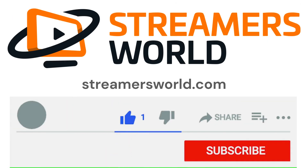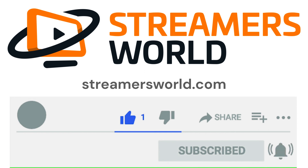If this video helped you, be sure to like and subscribe. For tips like this and more, visit streamersworld.com. Thanks for watching.